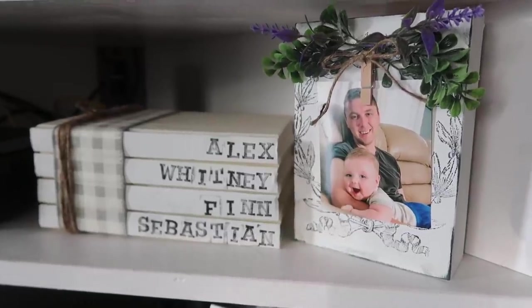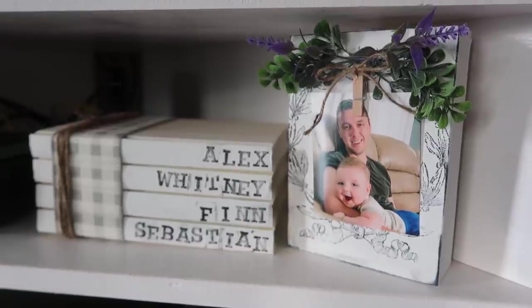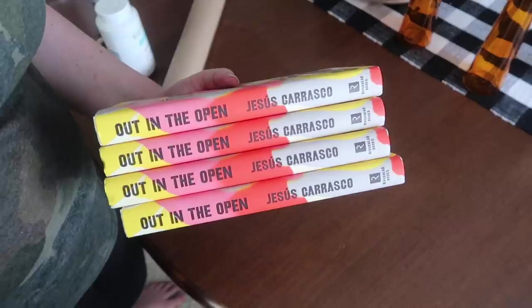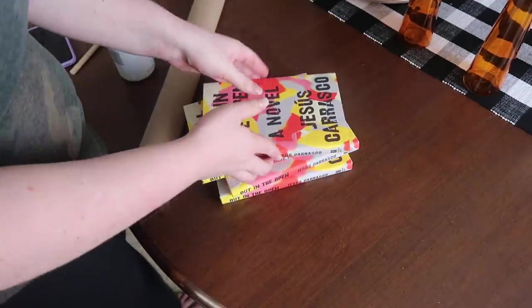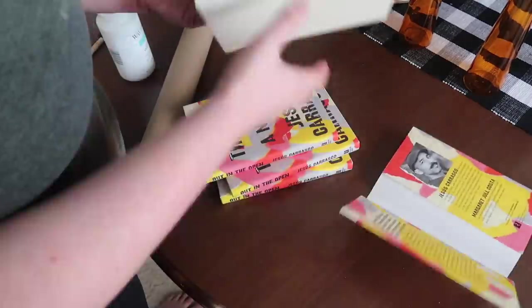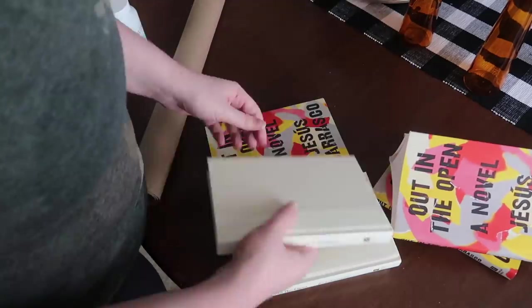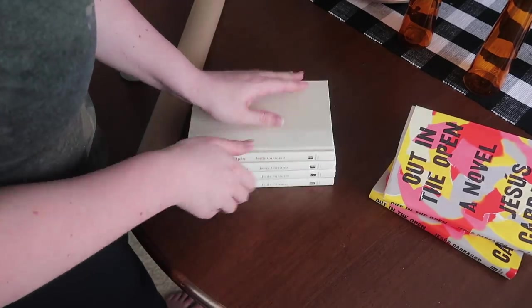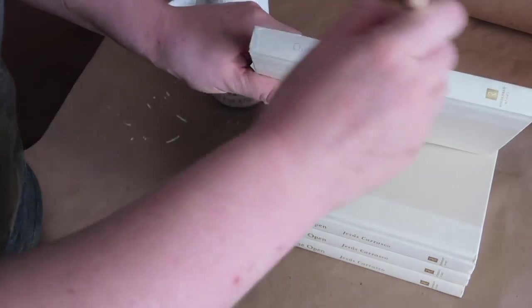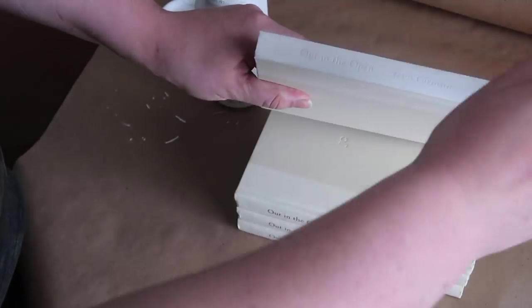Up next are these farmhouse books. I did a video about this a year ago and it is one of the top ones on my channel, so I wanted to share it again. This is so easy to do with Dollar Tree books — grab books that are all the same size, and the main thing is to make sure they're the same width. You can have different thicknesses if you want to give it a different character-filled vibe. Remove any cover, then paint the spines white. If the book is a darker color, paint the entire book.